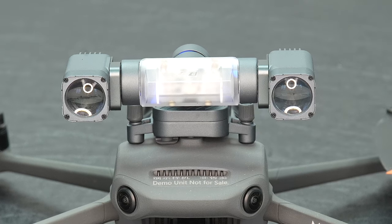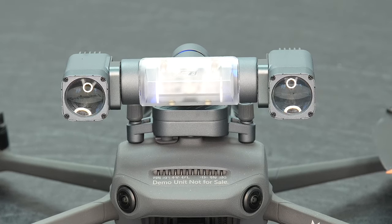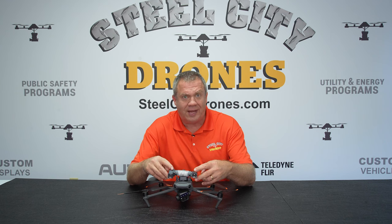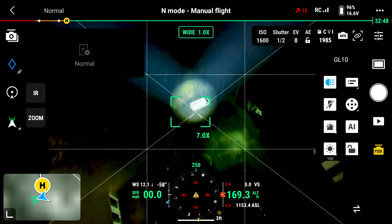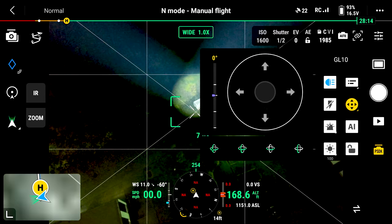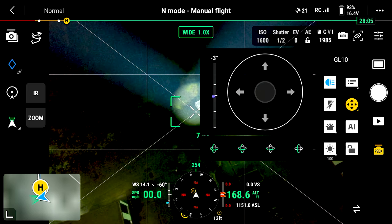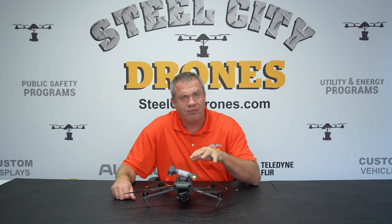This is a dual-axis gimbal and it has two independent lights, but they will stay in sync with each other. You can also be in sync with the actual camera tilt, so as your camera is tilting up and down, your Spotlight will stay in sync with it. If the Spotlight is a little off-center, we have all of the normal trim accessories built into the Pilot app — all the features and functionality are incorporated there.